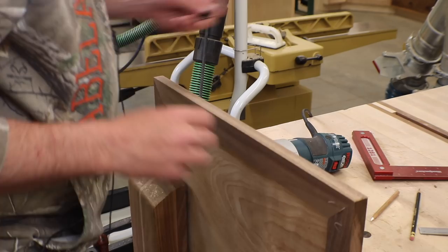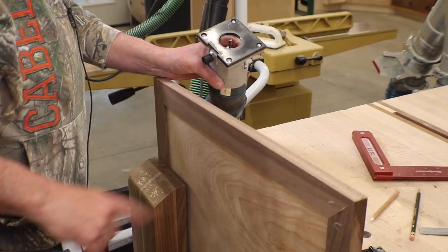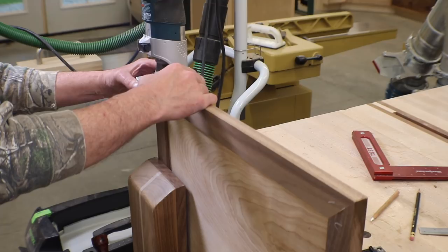I used a marking knife and marked the locations of my hinges. I've also set up my little trim router with a spiral bit set to the depth of the hinge leaf. I'll get all my lines marked in here, route these out, then clean them up with a chisel and we'll get some hinges in.